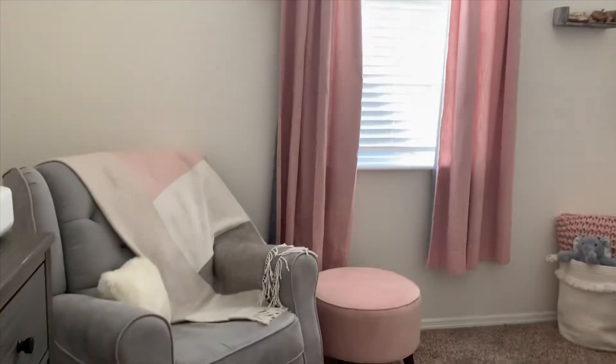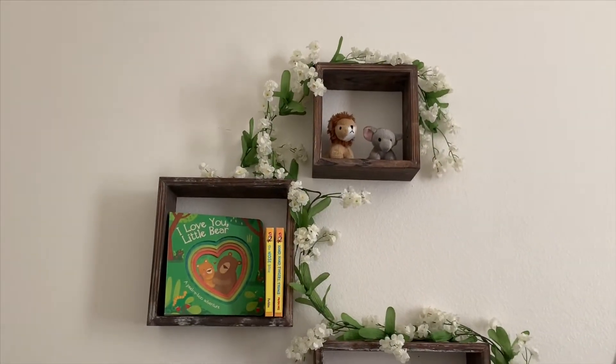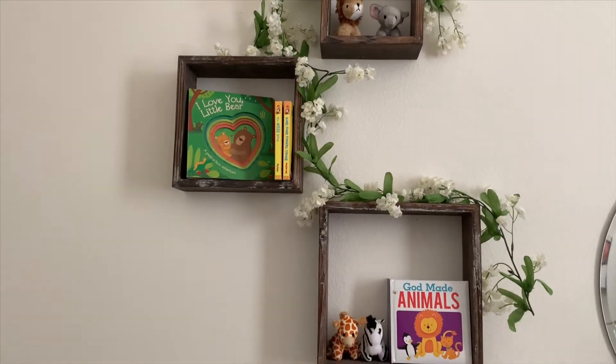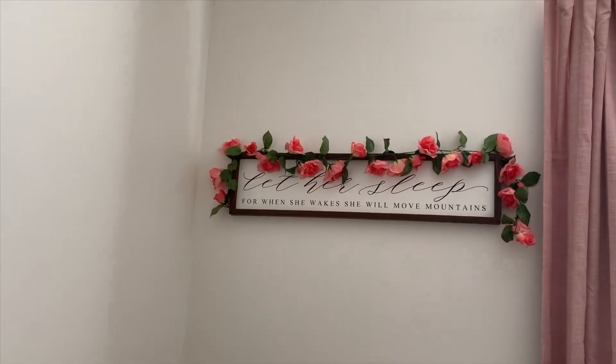The second thing I knew I wanted to include are the floral pieces. As you can see throughout the room, this floral string is from Hobby Lobby and it was very inexpensive. Be sure to purchase them on sale or use a 40% off coupon to get them for even cheaper.